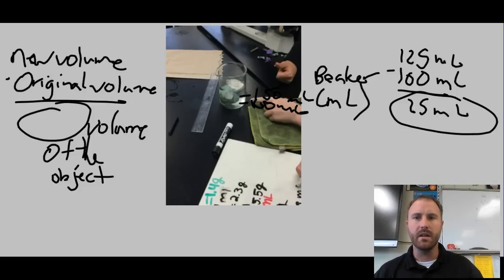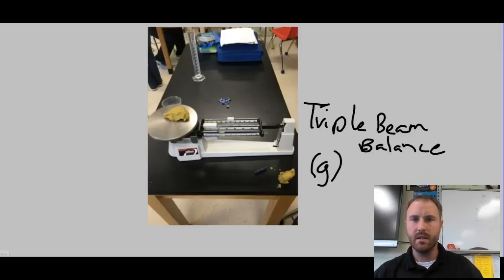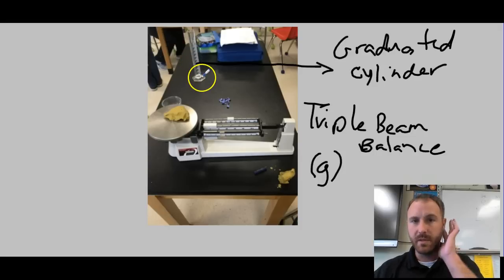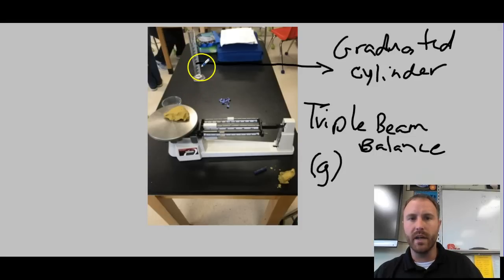For the crayon and the wooden stick, you used the graduated cylinder, which has more specific markings all the way up. That was used for smaller objects. You still applied the same formula: new volume minus original volume to get the volume displaced.